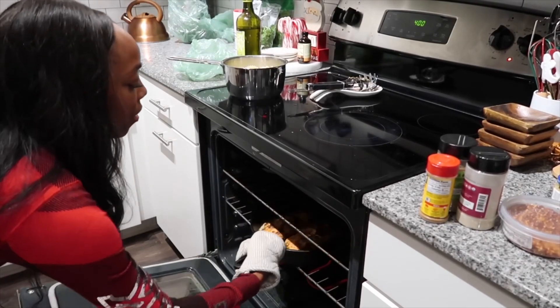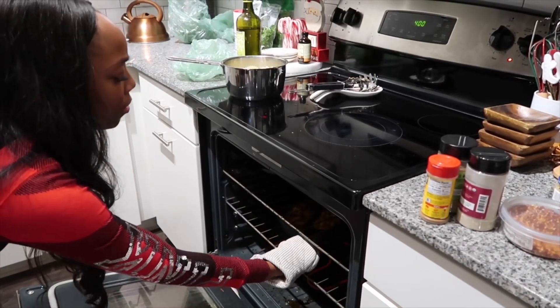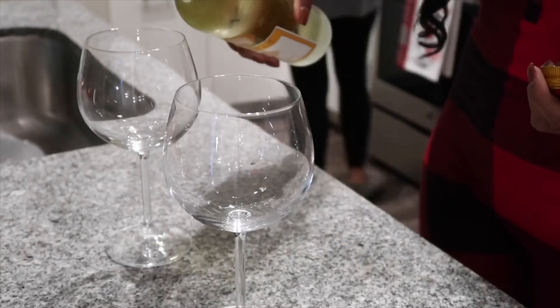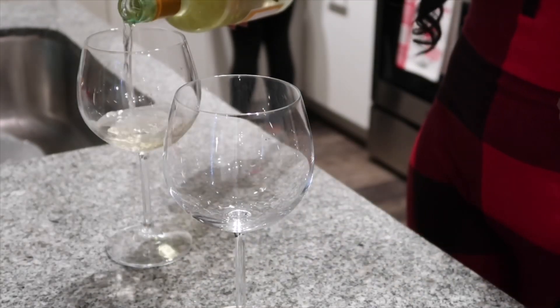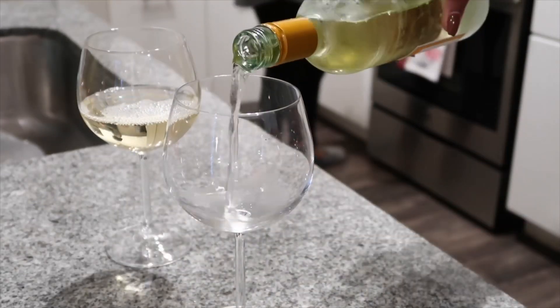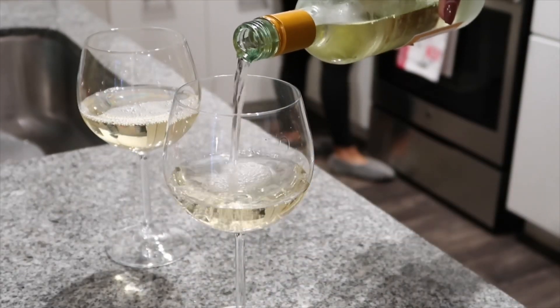Now we're placing it in the oven for about three to five minutes on 400 degree heat. And what is dinner without wine? We love our wine. So we're pairing this meal with a nice Riesling.